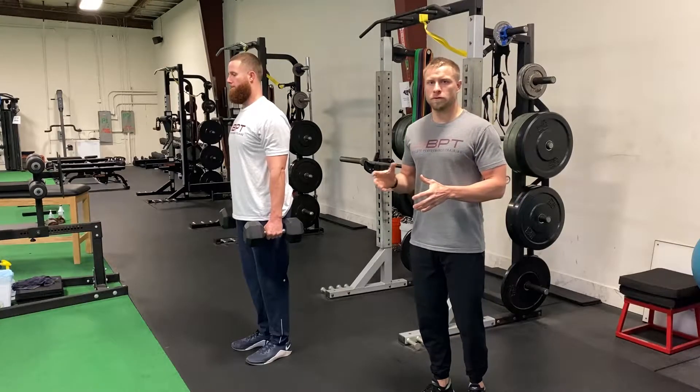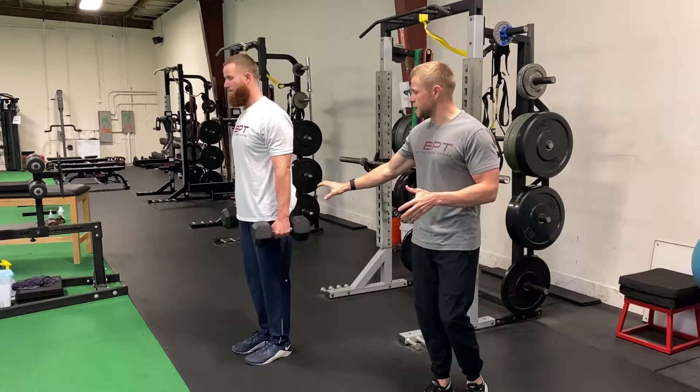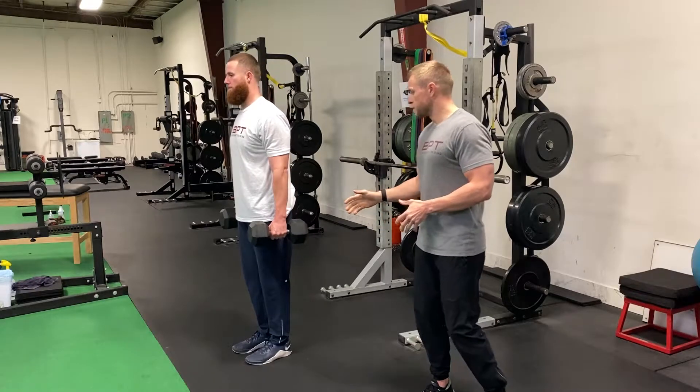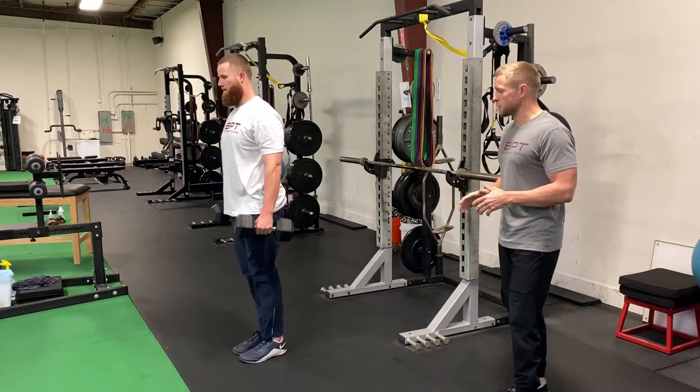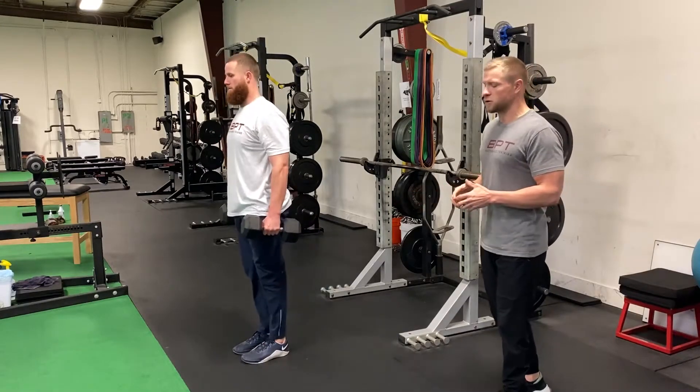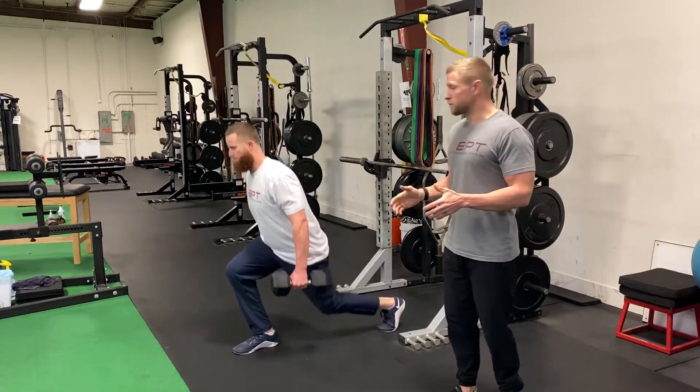For our two dumbbell reverse lunge, Ryan's going to start by setting up with a dumbbell in each hand. From here, he's going to step back with one leg, softly touching the knee to the ground, and then accelerating back up to that starting position with the weight in the middle of his front foot.